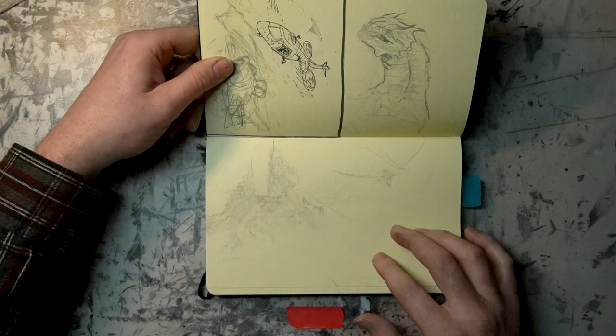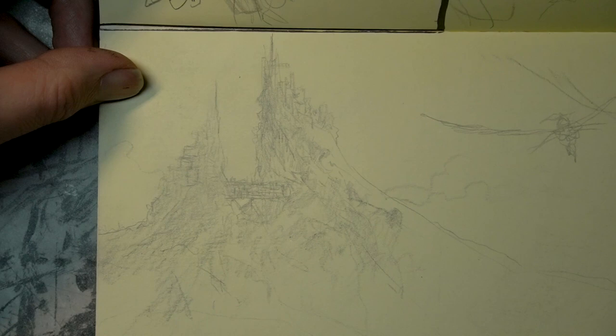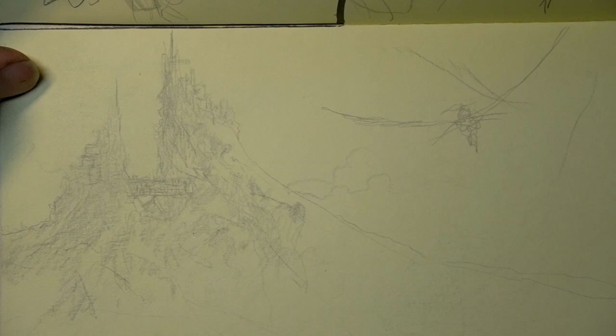This is really hard to see, but I was reading a lot of Alan Lee and John Howe — the Lord of the Rings concept artists. We have a kind of dragon scene. Big fan of those guys.